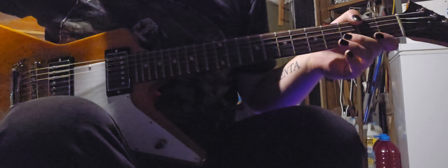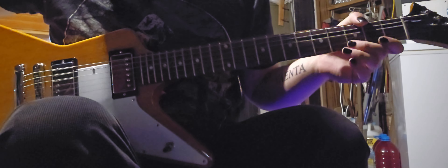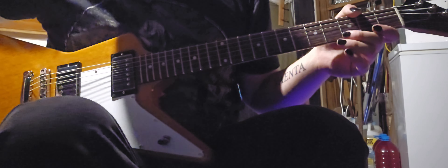What's up guys, today I'm going to teach you how to play the main riff of The Suffering by Coheed and Cambria.